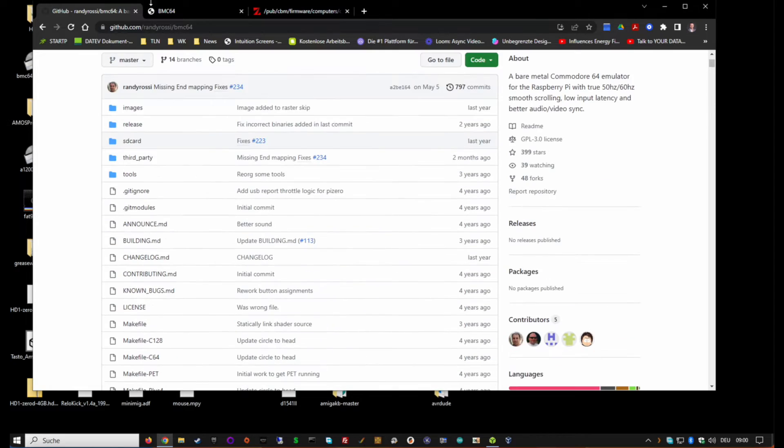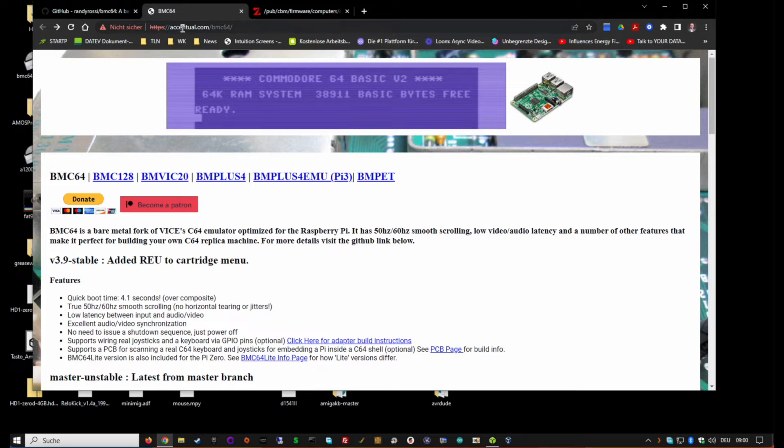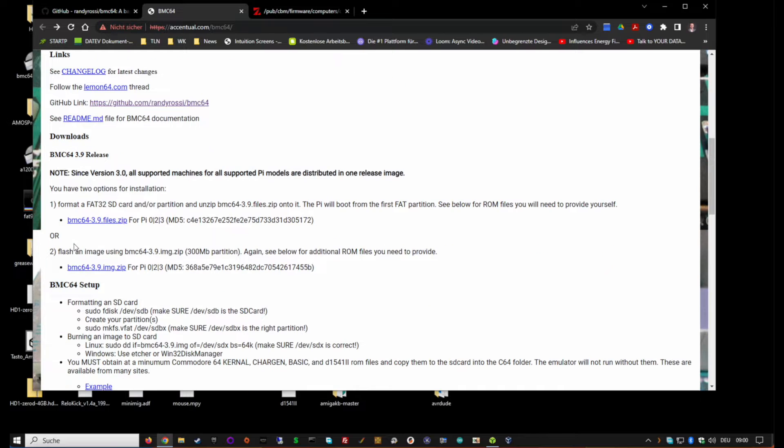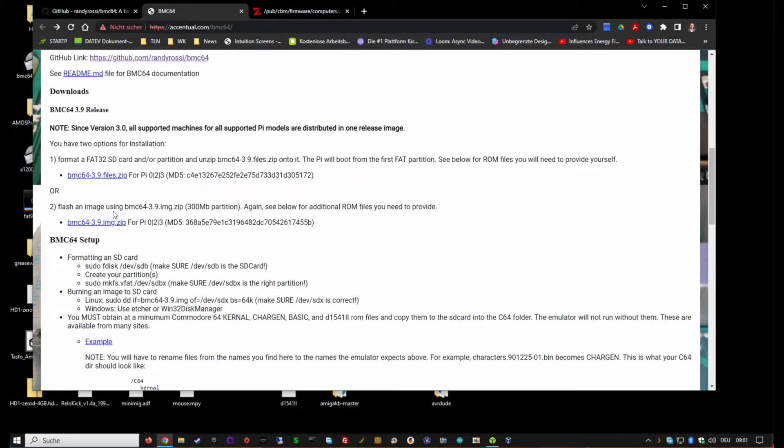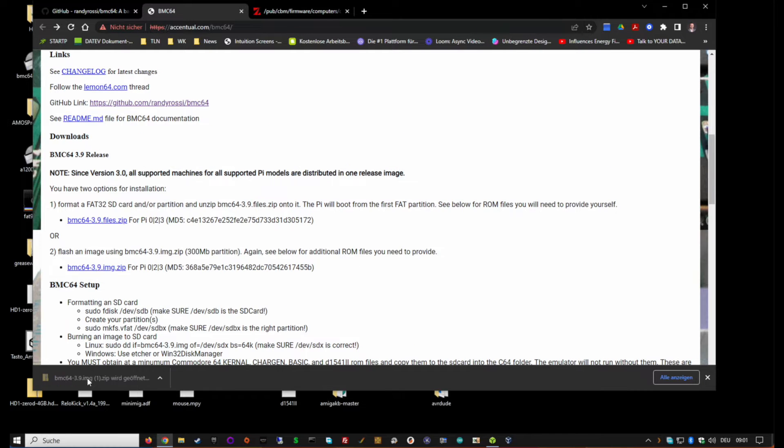The most important thing to do is go to the BMC64 website at existential.com/bmc64. You need a blank SD card. Go to downloads and download the image file, not the zip file, because the image file is already prepared. What you get is a blank installation where you only have to add the kernel and the ROM files.